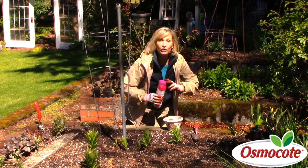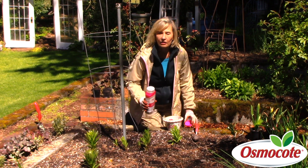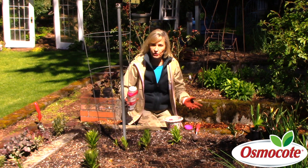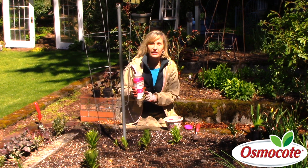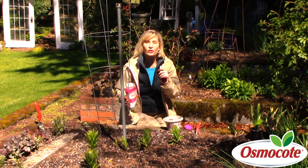Hi, I'm Marianne Bonetti and it's early spring. Usually I wait until a little bit later in the spring when the soil is warm to add my slow-release Osmocote fertilizer. But today I'm going to talk to you about planting sweet peas.